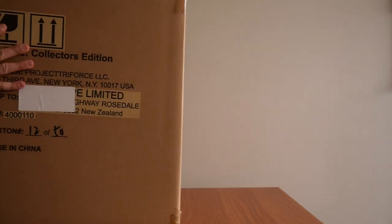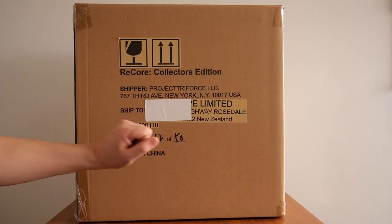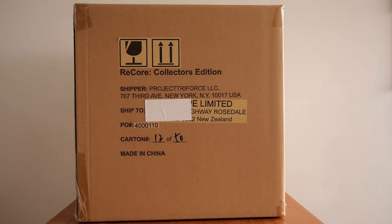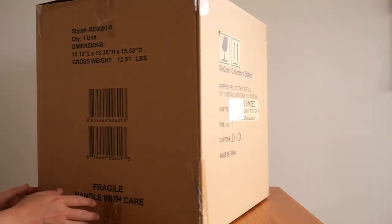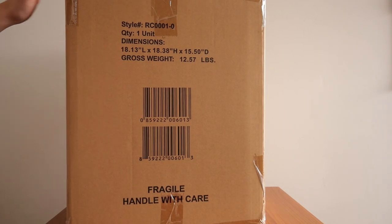Here is the shipping box. As you can see: ReCore Collector's Edition, Project Triforce, shipped from MightyApe. It is number 12 of 50. Those are the dimensions of the box itself — it's pretty big.